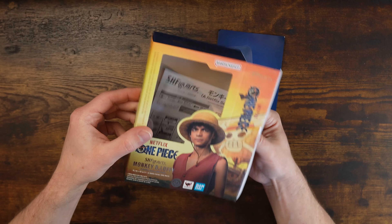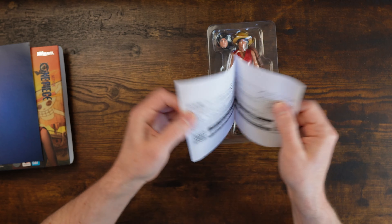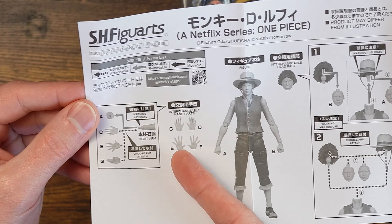Taking him out of the box, we got a little blooby-sleevey thing we don't need. We got the instructions, which are pretty standard for SH Figuarts. This one basically just says, hey, that's how hat and faces work — do you want to have fun doing it? And here's some hand stuff. Everybody enjoys some hand stuff.